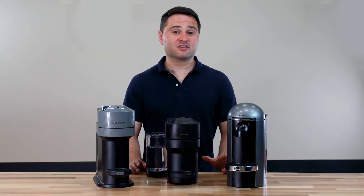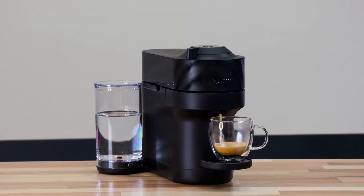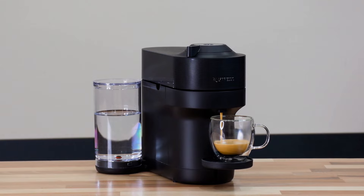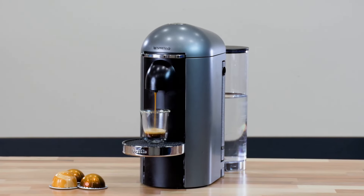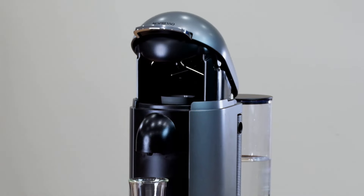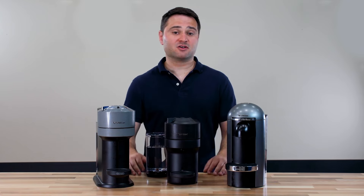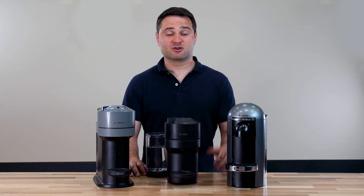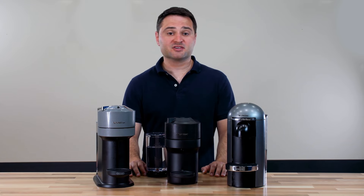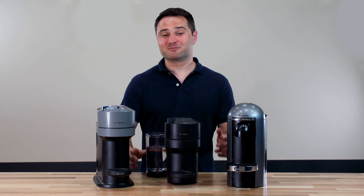We've now looked at all three Virtuo models, and the Pop actually comes out pretty high on the list. If you're looking for something with a small size and good value, it's a solid option. But I still think the Virtuo Plus is best overall — the motorized lid alone does it for me, let alone the hotter brewing and richer taste. You can find all three models linked in the description below, with follow-up videos coming. Comment if you have any questions, like if you enjoyed the video, and subscribe for future videos.